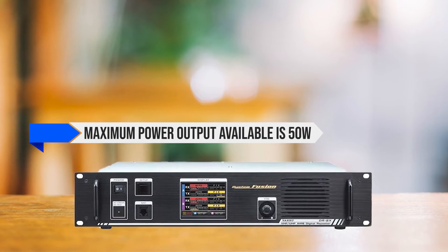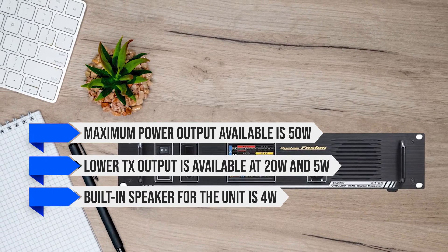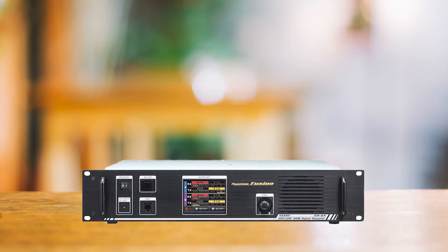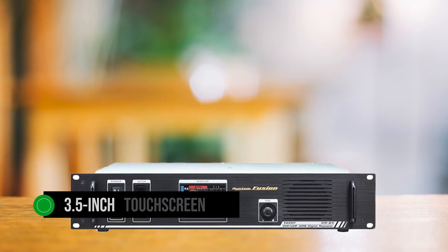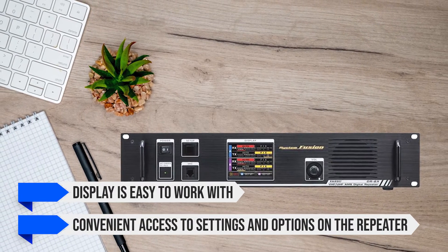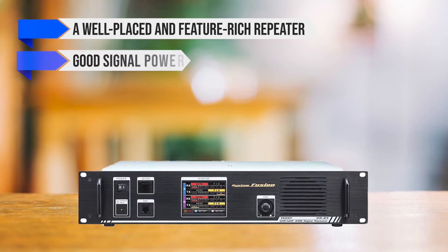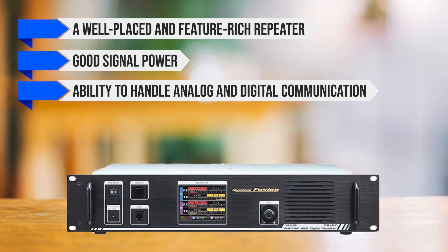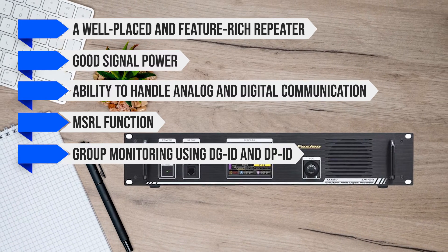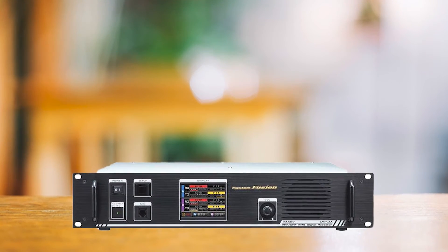The maximum power output available is 50W, with lower TX output available at 20W and 5W. The built-in speaker is 4W and offers decently clear and loud audio. Controls for the Yaesu DR-2X are handled through a 3.5-inch touchscreen panel — though small, it's easy to work with and offers convenient access to settings and options. Overall, the Yaesu DR-2X LAN is a well-placed, feature-rich repeater with good signal power, ability to handle analog and digital communication, multi-site repeater link function, and group monitoring using DGID and DPID. It doesn't work with D-STAR, but works well with C4FM and can accept DMR as well.